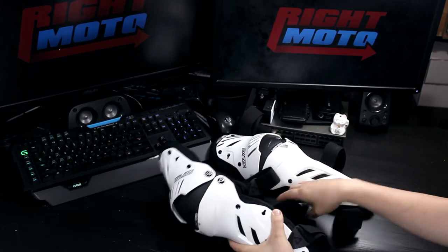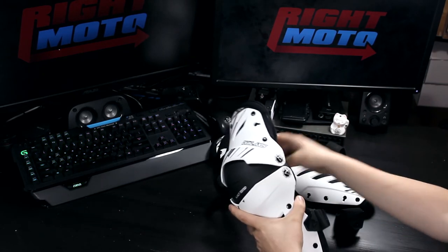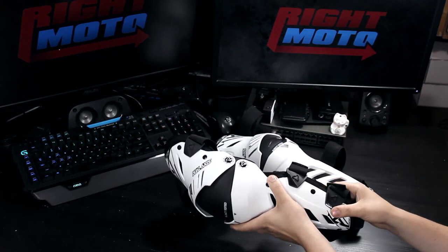I have had a couple small crashes with these on and they have done an excellent job at protecting my knees and shins. They provide a huge amount of confidence on and off-road and I have very little worries about injuring my knees or shins with these on.